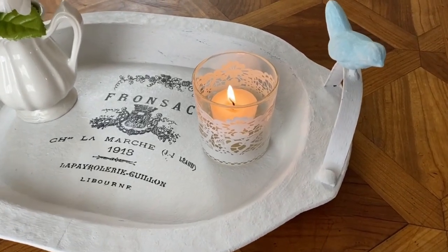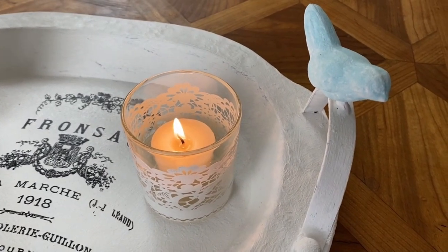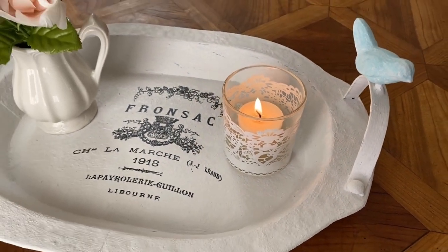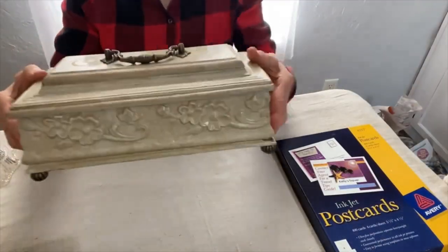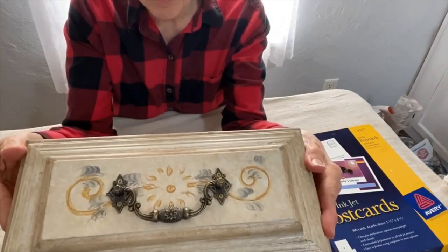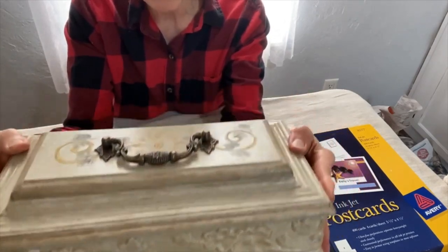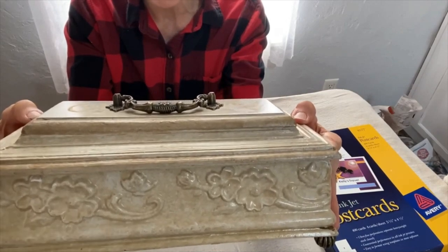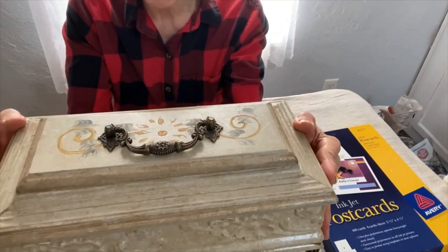I really love the way this tray turned out. I hope you like it too — let me know what you think in the comments. It's really lovely, it's got great bones and good detail on it. It is not painted in my style, but I will be repainting it and making it more like my decor, which is primarily neutral and white. And I will be making this over.